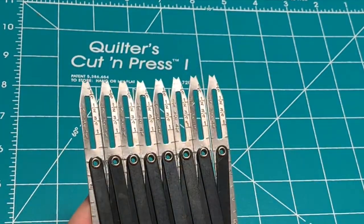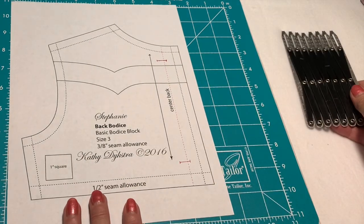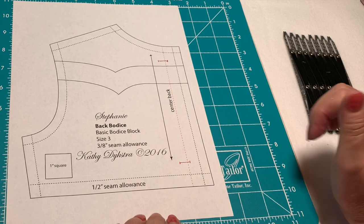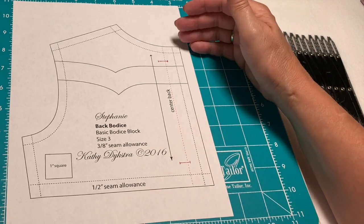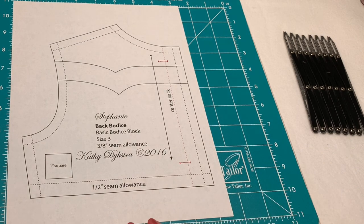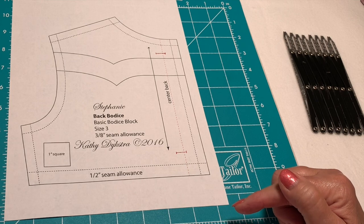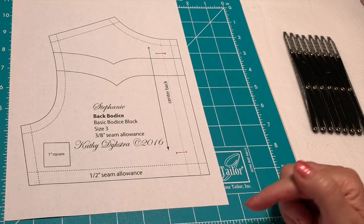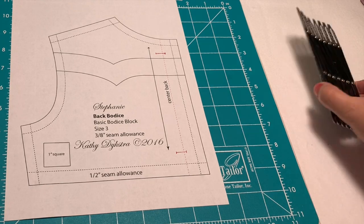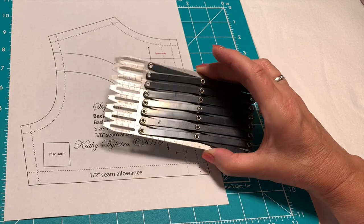For this demonstration I printed out a pattern of mine — the back of it — and I didn't put any buttonholes on so I can show you, because sometimes you're going to need to lengthen a bodice for a child that's tall, and in that case you're going to need to redistribute the buttonhole markings and you want to know how to do that accurately.